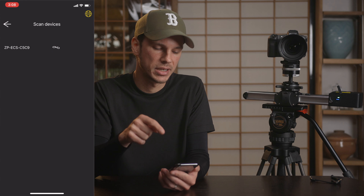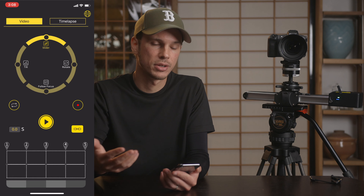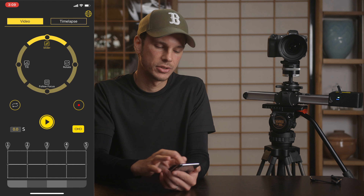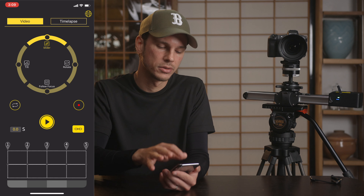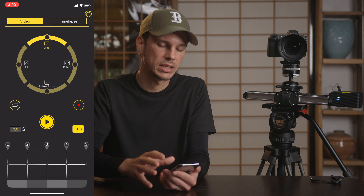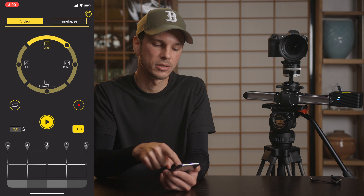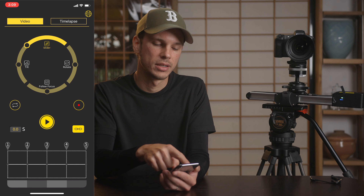When you open up the app it's going to have your devices listed. I only have one — just click on it and it will link. That's all there is to connecting to your slider. You can see they have a slider, tilt, rotate, and follow focus drag-type interface here, which shows they're going to be releasing more modules. For now you've got the slider active, and as you drag it to the left or right it's going to actually move the slider. It's speed-sensitive, so if you drag it just a little bit it will move slowly and if you drag it a lot it'll move faster.